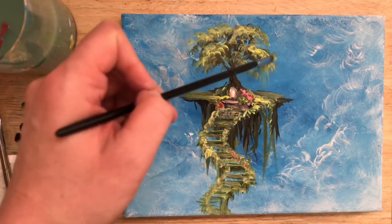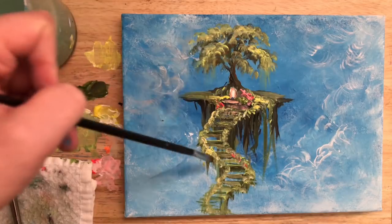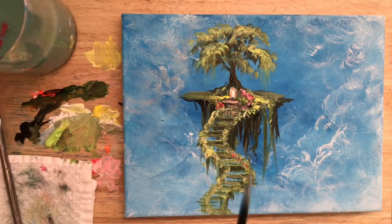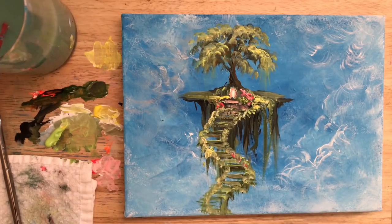I'm just going to pull softly and flick off to make it look kind of like a weeping willow tree or moss hanging down. The paint is still wet so I can easily do that by just pulling some of it down and flicking.